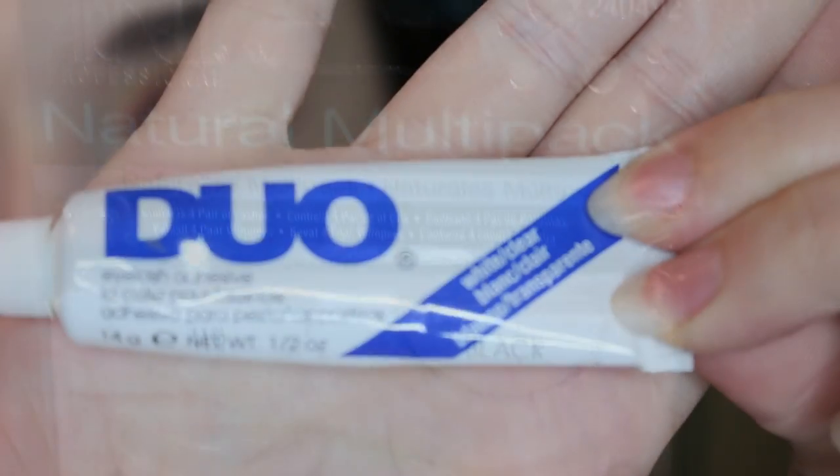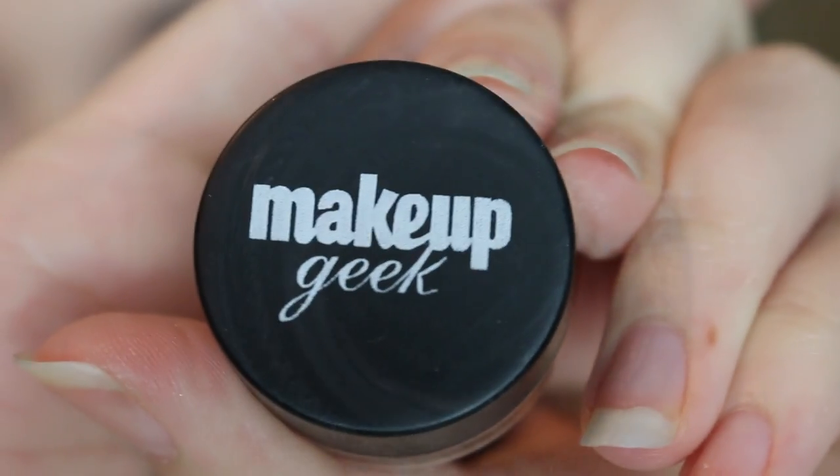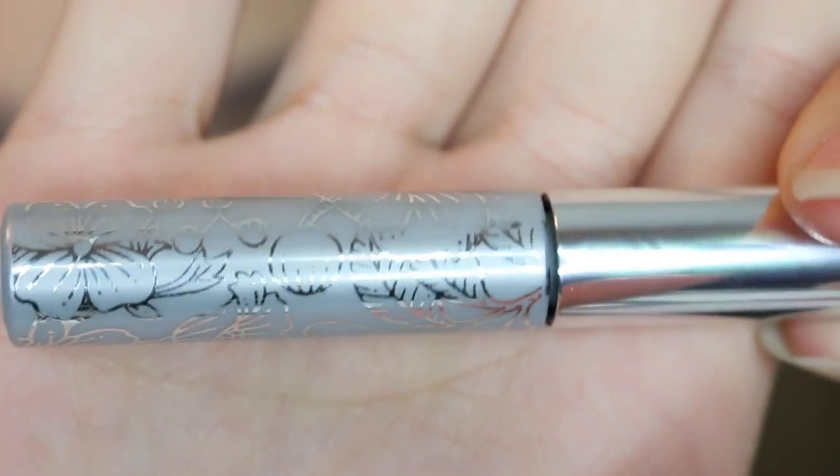Then I'm going to put on some falsies, and just go over the lash band with a little bit of Mobster gel liner. Then I'm going to put on some lower lash mascara.